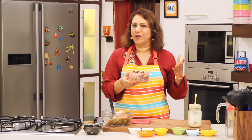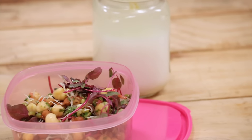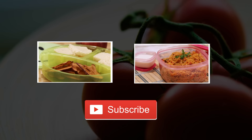If you have liked the recipe, please hit the like button, subscribe, and share this recipe with your friends who are trying to follow a diet. For more such delicious recipes, stay tuned to Sanjeev Kapoor Khazana.